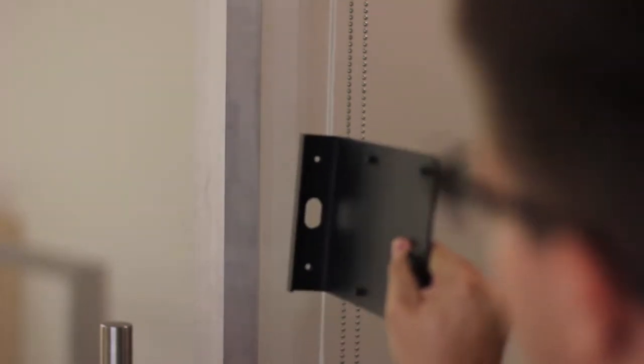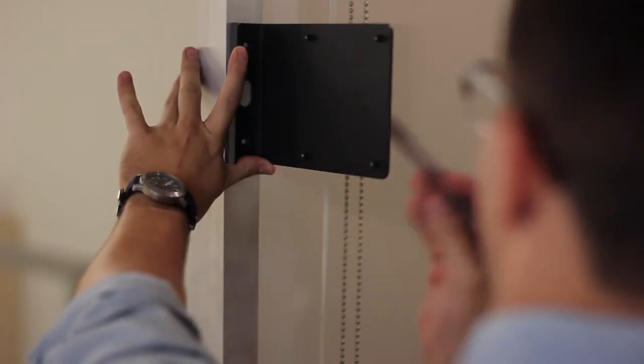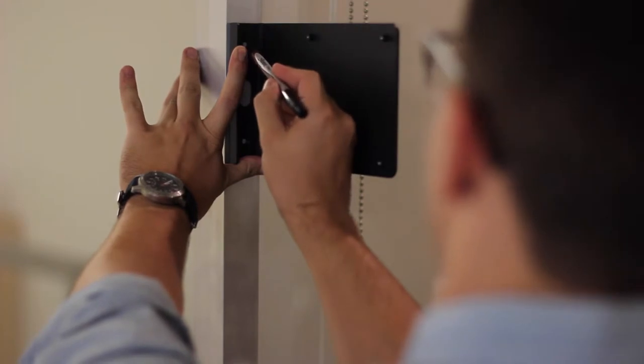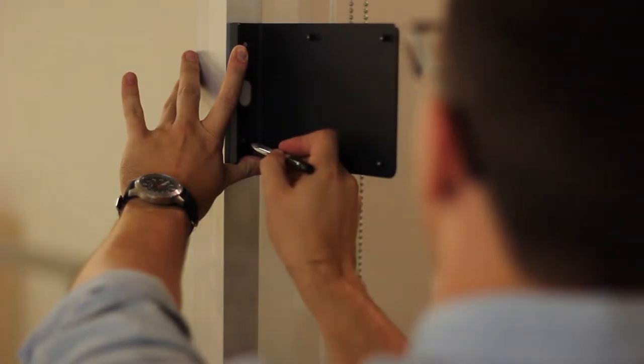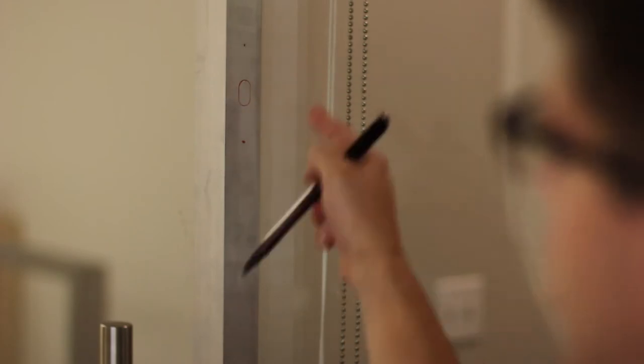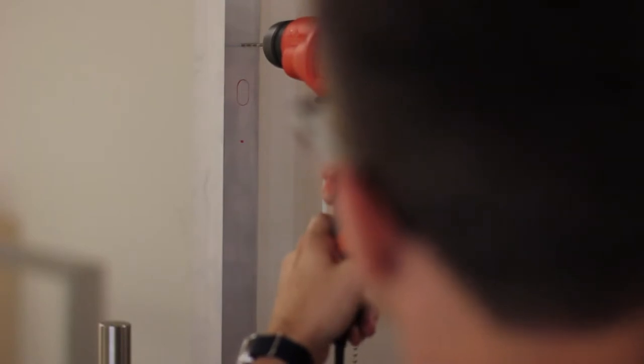The first thing I went ahead and did was remove the side mounting plate from our Windfall Frame for conference rooms. I need to get access to these holes so I can make markings where I'm going to make my drill points. We're going to take our power drill and a half-inch drill bit to drill out the center hole. The top and bottom holes are going to be used for mounting our frame, and the center hole we cut out here is going to allow us to channel an Ethernet cord to power our tablet. Next, we're going to take the power drill and a five thirty-seconds inch drill bit and drill the top and bottom holes where the frame is going to be mounted.